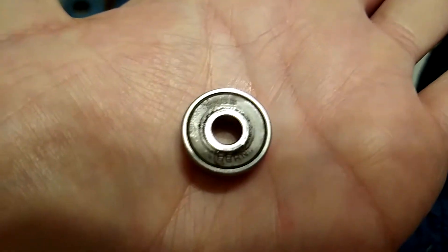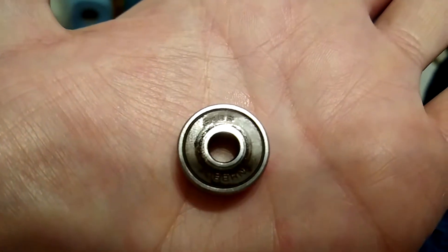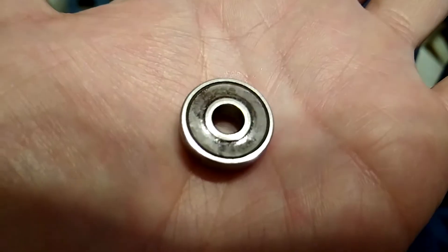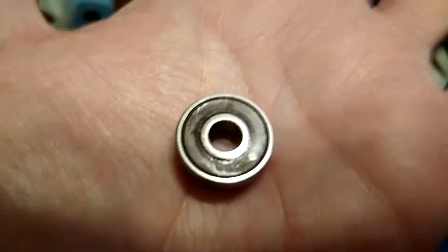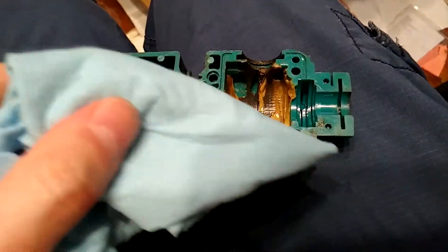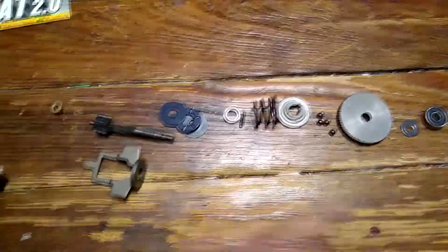Bearings have a number marking on the top of them - I'll link to a list of what every marking means. What's funny about this one is that it has an S at the end. It looks like a rubber seal but that is marked with RS now - the S designation is so old it's not even used anymore. Now I'm going to manually remove as much grease as I can with a shop towel. Now that everything's all clean and we have the new bearing, it's time to put it all back together.